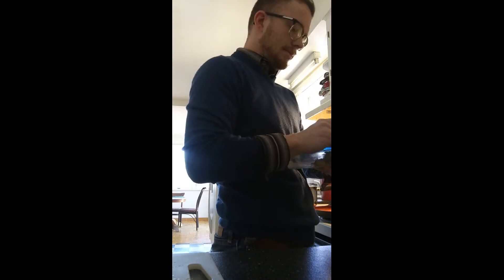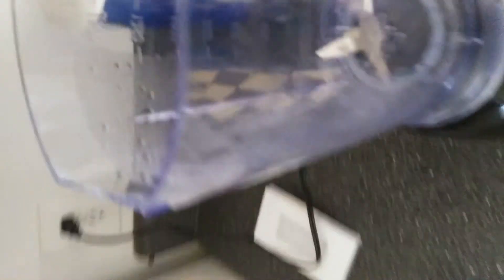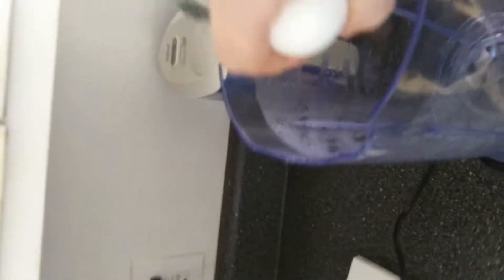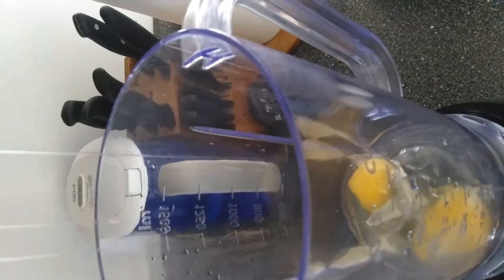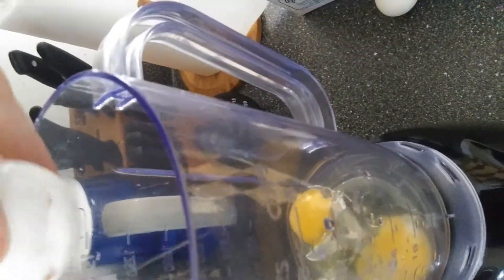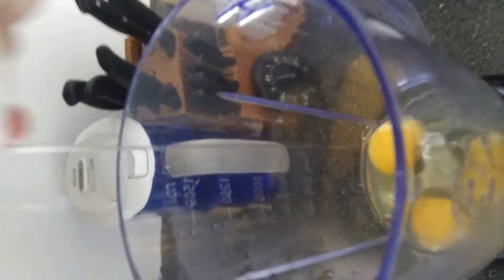One of the reasons why I like omelettes is it's a very ideal food choice for meal prepping. If you're on a bulking diet and you're trying to get really ripped, omelettes are a great way to go. You can eat them for breakfast, lunch, or dinner and make them into any types you want — it's just a very easy and versatile food choice.